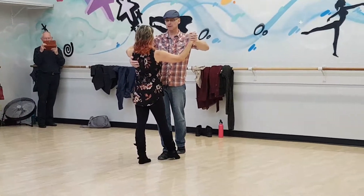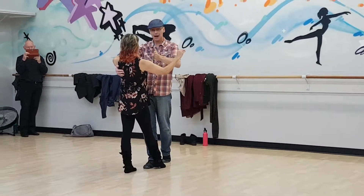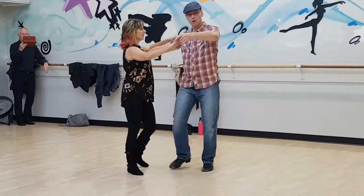We talked about that rhythm timing a little bit: quick, quick, slow, slow. From here she's in front of me, so I want to get parallel to her, so I'm going to have to cross in front to catch up a little bit. Quick, quick, slow, slow.